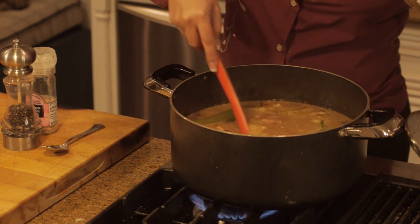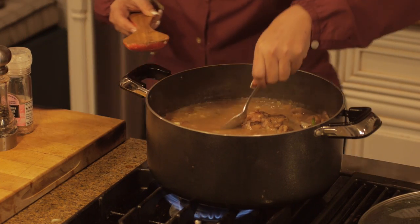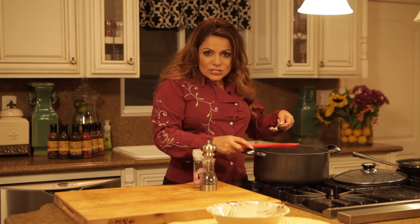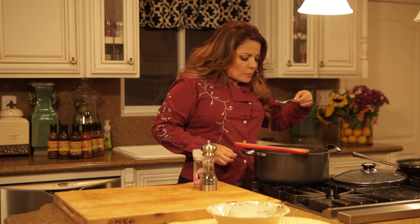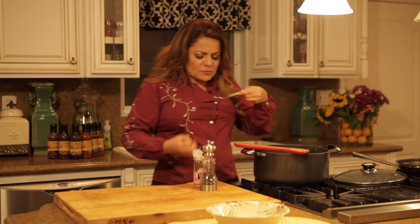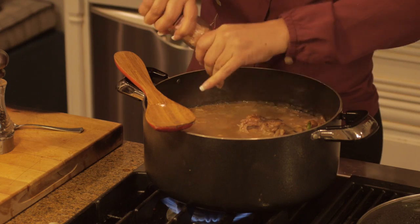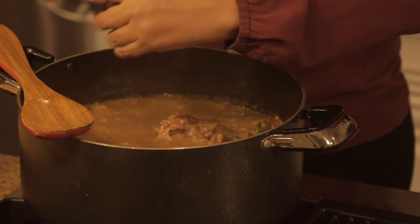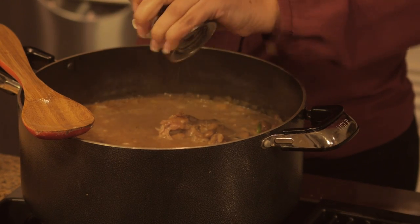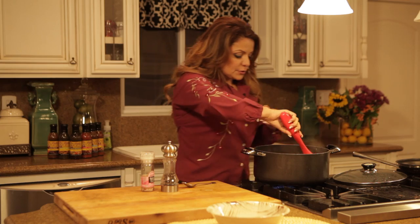After two hours, check your beans and check the seasoning. Remember to check on your beans occasionally and add salt as needed. It's nice and smoky — it does need just a little bit of salt and some black pepper. Stir it all up.